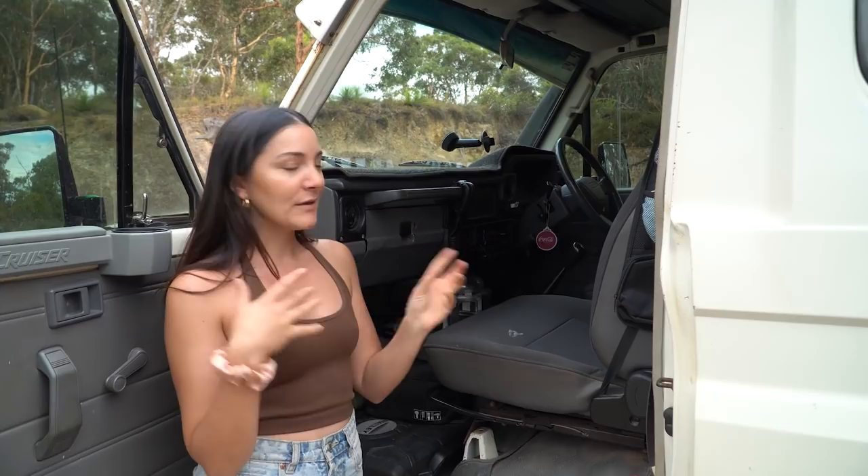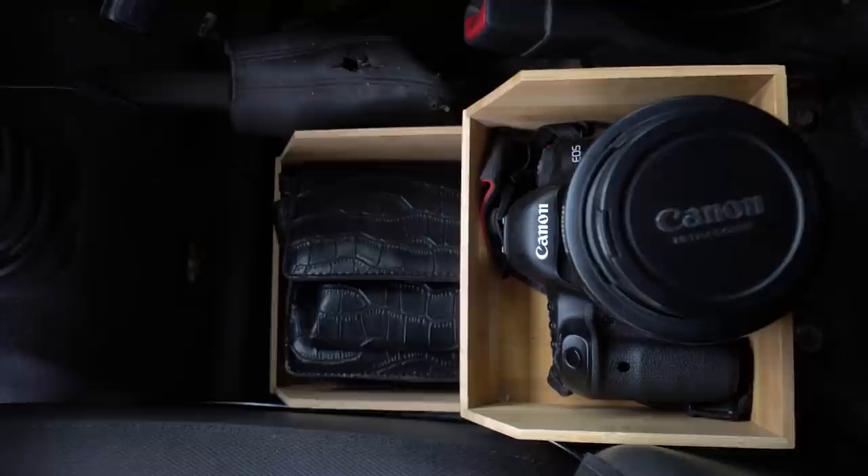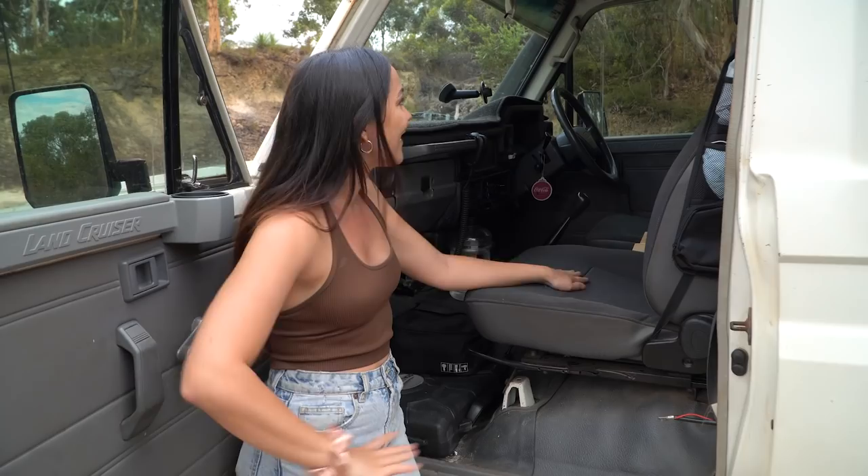Another thing we really wanted to correct: we used to store our cameras in a camera bag and it was really difficult to pull them out quickly when something happened on the road. We actually passed an eagle with a massive python in its beak flying and missed it because we couldn't get the cameras out in time. So we've fabbed up a little box from Kmart to store the cameras in the middle, so we can always grab them quickly if anything cool happens again.